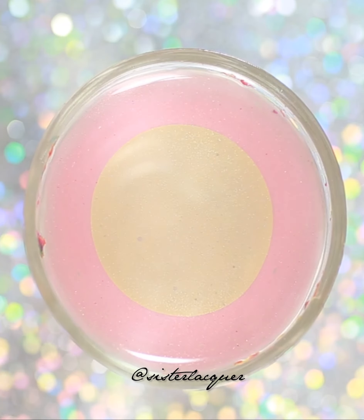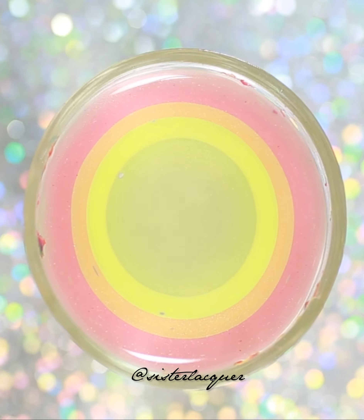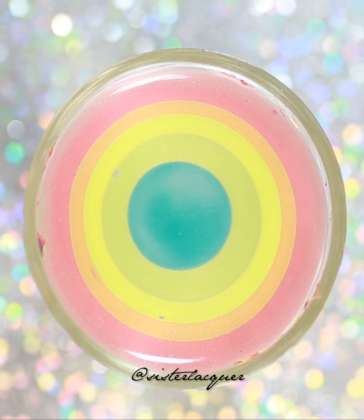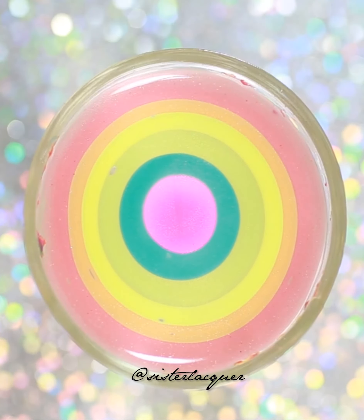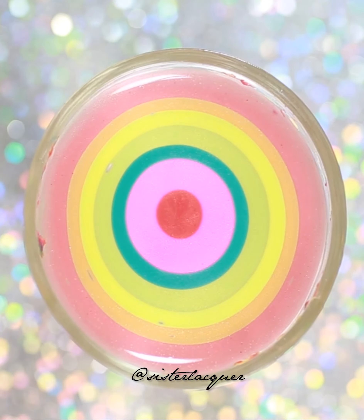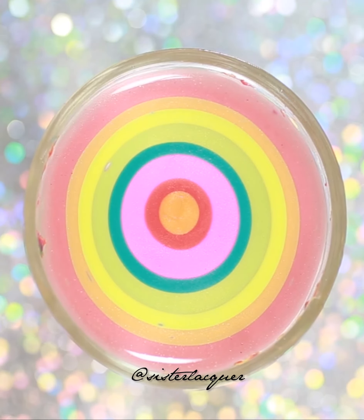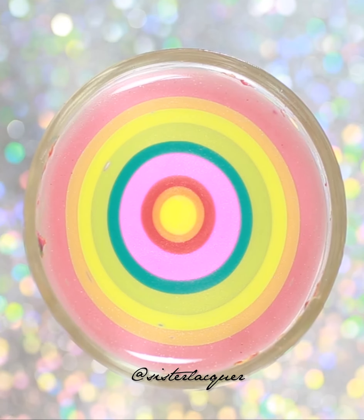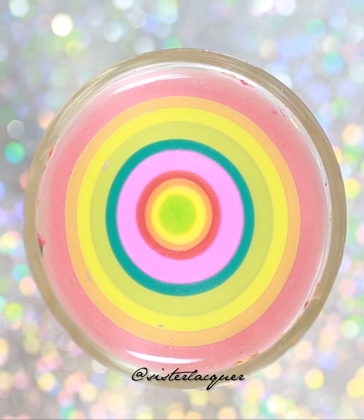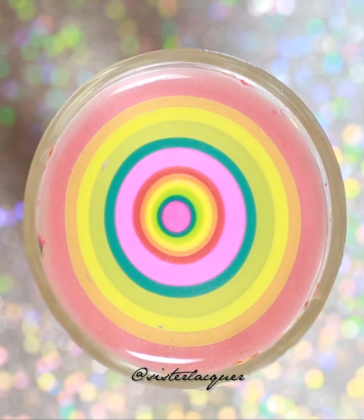See how these polishes are great for water marbling - see how well they spread. You want to keep continuing this pattern and I'm going to be using all six polishes to show all the colors. You want to place the brush as close as you can to the water.